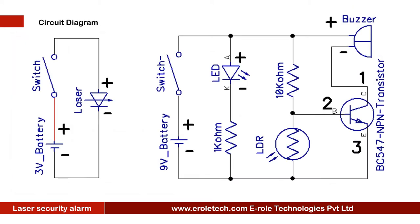Before making the project, we will understand its circuit diagram. This circuit has two parts: transmitter and receiver. The transmitter consists of two 1.5V double-A batteries, an on/off switch, and a 3V laser diode.